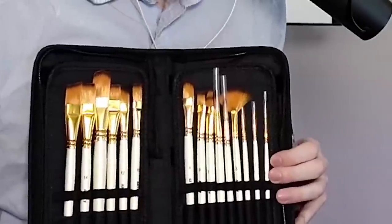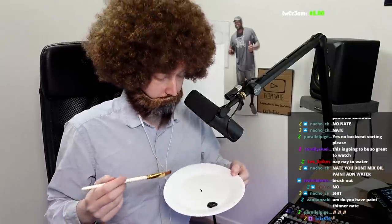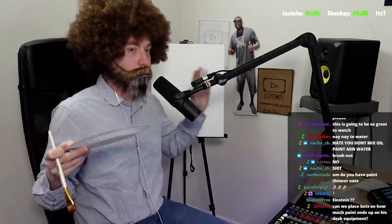Here I have my palette, which I will be squirting the paint onto. Brush selection is actually a very important part here, and as you can see I have quite a selection of brushes. Now that we have our brush primed and our paint sort of just squirted on our plate, we're ready to start. The first thing I'm going to be doing today is painting our border.